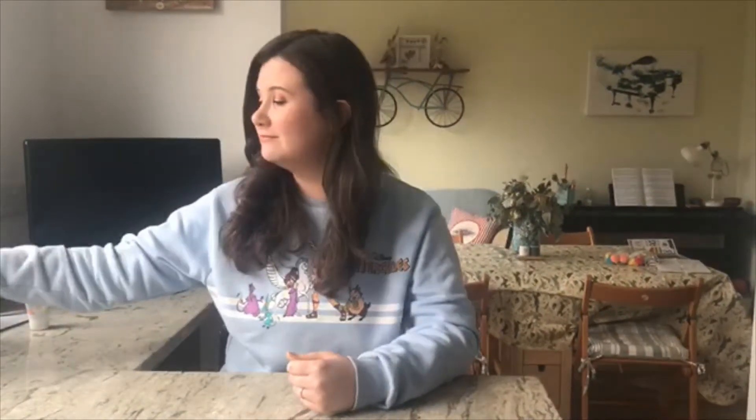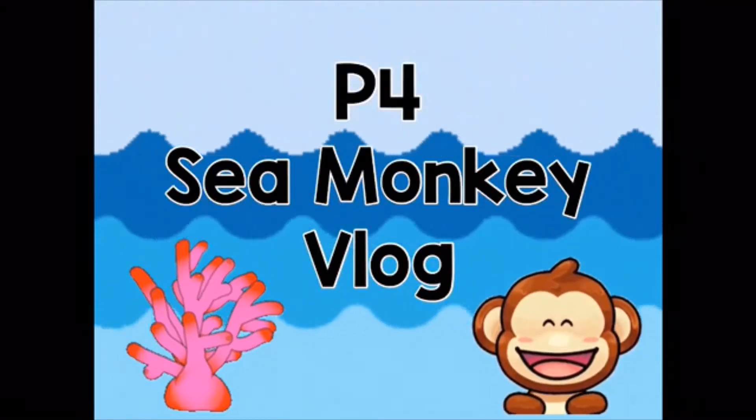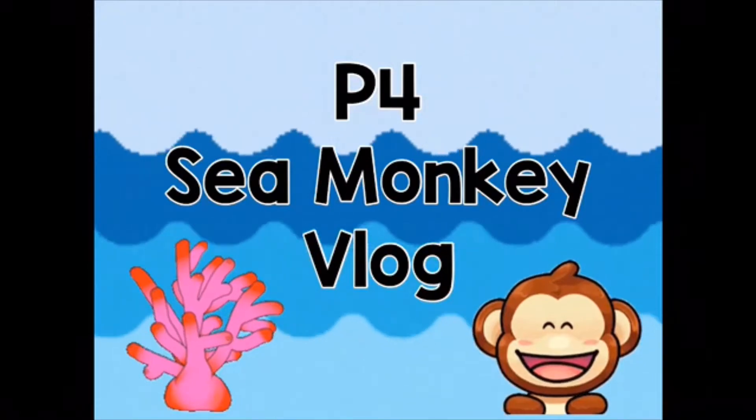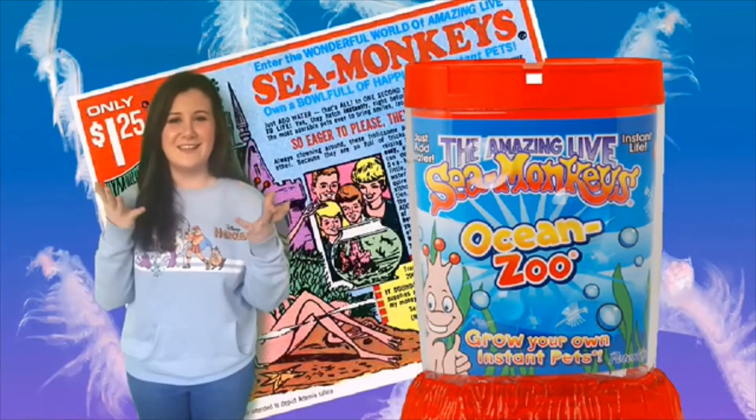Hi there girls and boys! Today we are starting a very exciting project — we are going to start growing sea monkeys. Have you heard of sea monkeys before? Perhaps you've done this in the past. You're probably thinking, hmm, I wonder what sea monkeys are. So let's cut to the video.